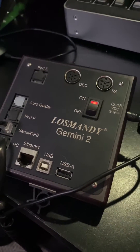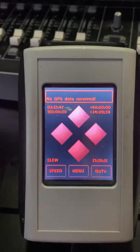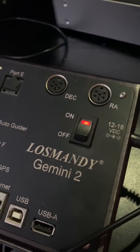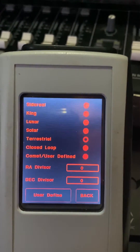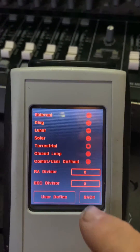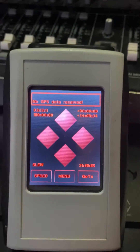So here I am indoors. I have my Gemini 2 - it's not connected to anything other than power, the hand controller, and the GPS unit. You can tell it's powered on because the little red light there is illuminated. Here is my hand unit, and you can see that although I don't have the motors plugged in, it's not complaining, it's not beeping. That is because I've actually set up my tracking to be in terrestrial mode, which means essentially don't complain and don't try to run the motors. So that's a handy way to work with the Gemini while we're indoors and not connected to the mount.